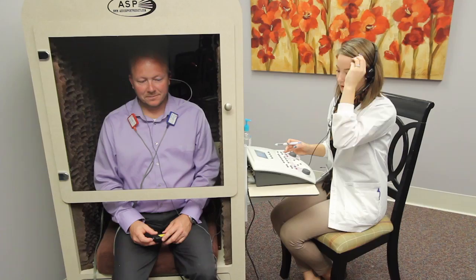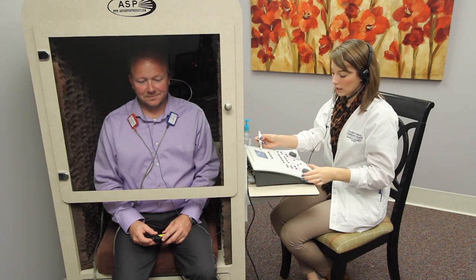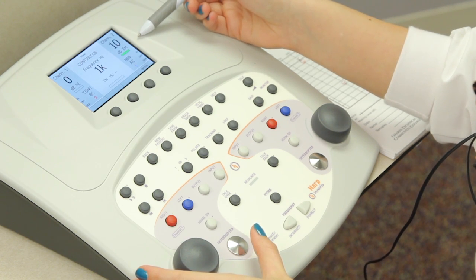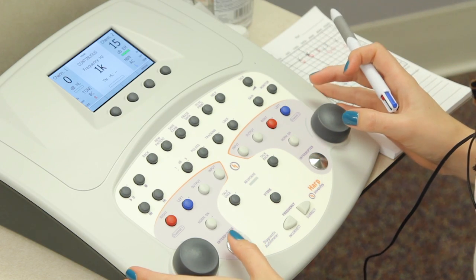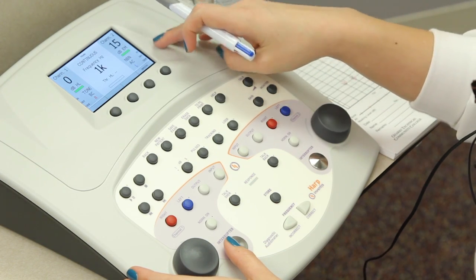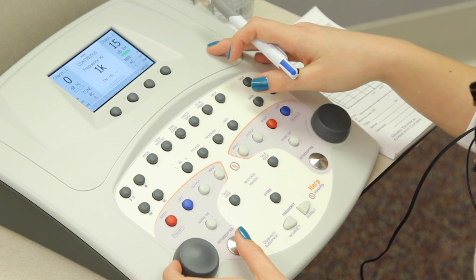So I found that his threshold is zero, and now what I'm going to do is called effective masking. That means I'm going to increase my masking level a total of 15 decibels in 5 decibel increments. I've increased my masking, and now the patient is not responding to the tone, so I'm going to have to raise my presentation level.